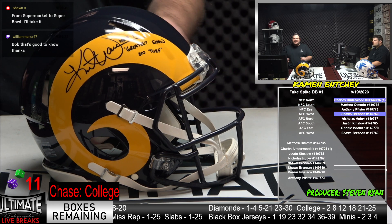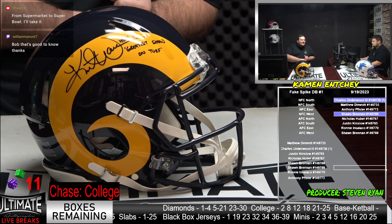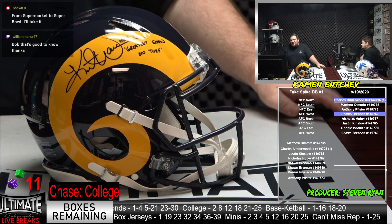From the supermarket to the Super Bowl. Sean's a relatively newer customer, but I literally use that line almost every time. Great minds think alike, Sean. Supermarket to the Super Bowl.